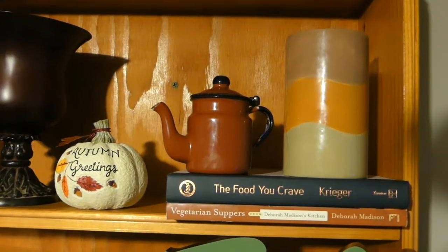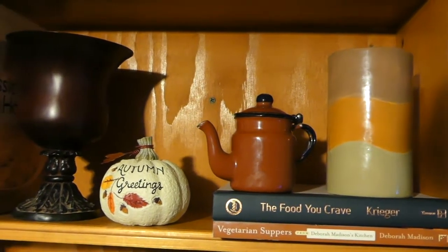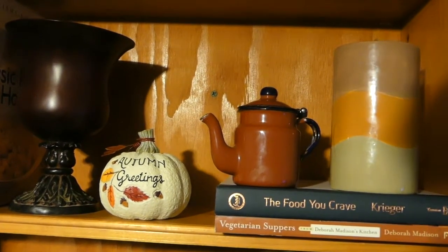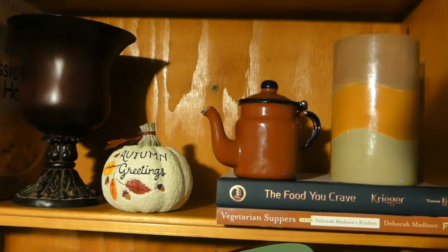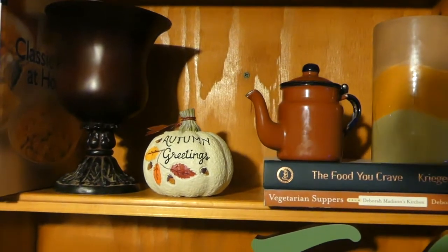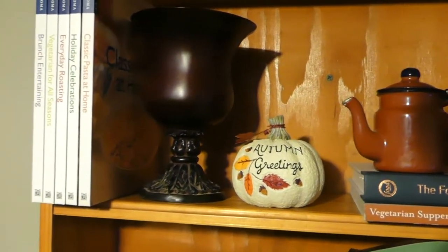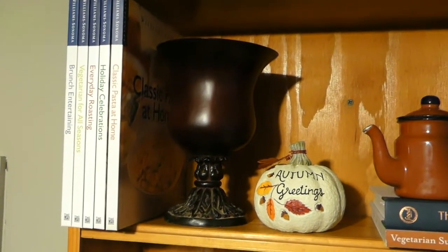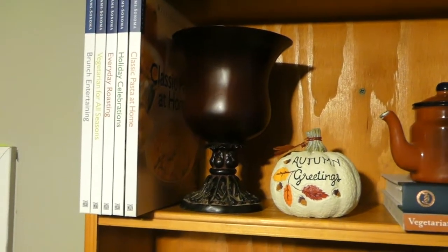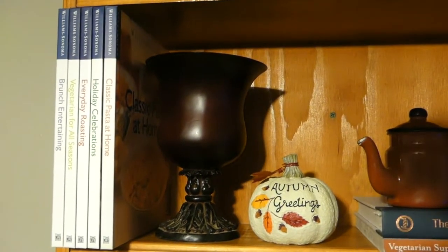And again more cookbooks on the top shelf. Another candle, and I put a little tea kettle I had for several years on there — definitely making cozy drinks in the fall. This little pumpkin here was from the Christmas Tree Shop. I just have this heavy vase here to hold these books up, and these are some of my favorite Williams-Sonoma cookbooks.